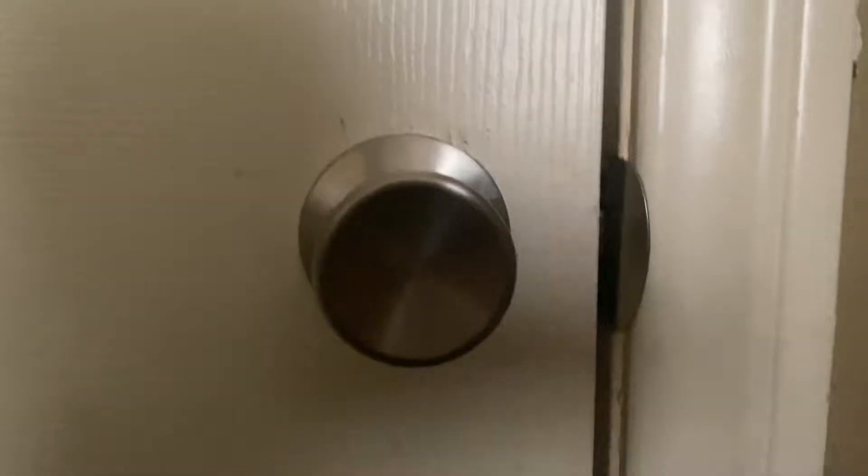Hello everyone, welcome back. Today I would like to show you all how to open a door.